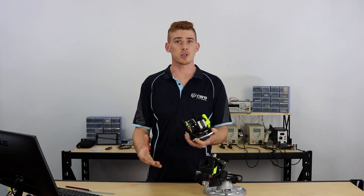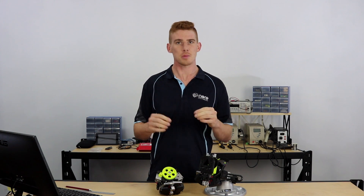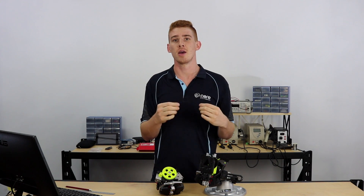So first off, let's cover what dual extruding is. These are both dual extruders and what they do is allow you to use two different filaments at the same time when 3D printing. I don't mean actually at the same time — you're not depositing both filaments at the same place simultaneously — more so you're able to use two different filaments during the same print.